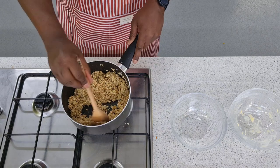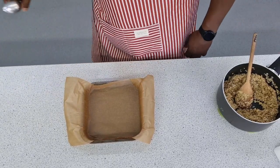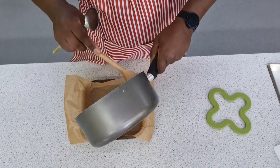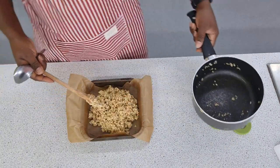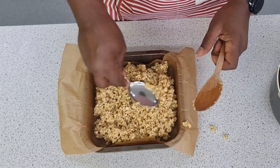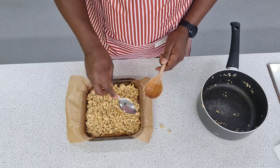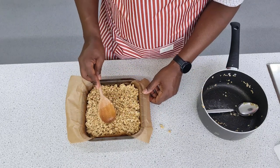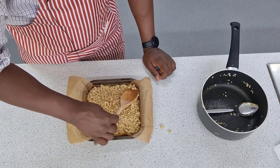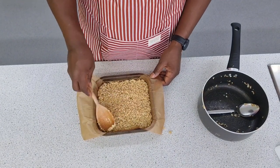Once the ingredients are mixed together, transfer the mixture to the tin where you're going to bake it. Do not allow the mixture to cool — just pour it in and spread and pat the mixture down. I don't like to pat mine down too hard because I like a fairly light mixture once it's set, but at the same time you want to make sure it holds together as one bar. Bake it in the oven for about 20 minutes until it's nice and golden brown on the outside.